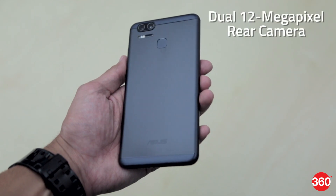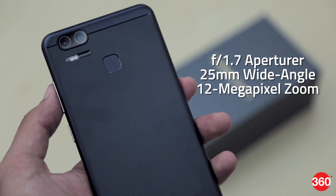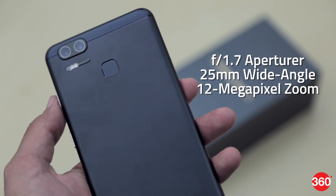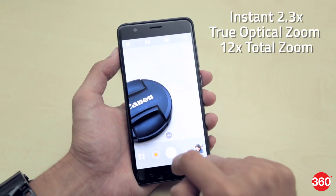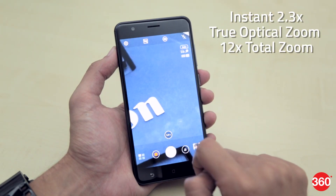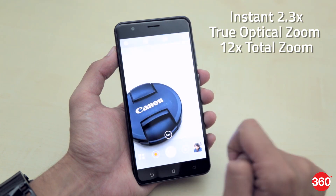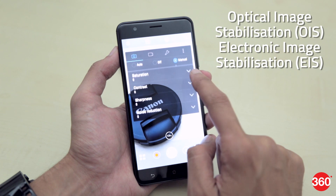The dual rear camera setup consists of two 12MP sensors. The primary sensor comes with an f/1.7 aperture and a 25mm wide-angle main lens, paired with a 12MP zoom camera with an instant 2.3x true optical zoom and 12x of total zoom. Notably, the smartphone offers optical image stabilization for images and electronic image stabilization for recording videos.